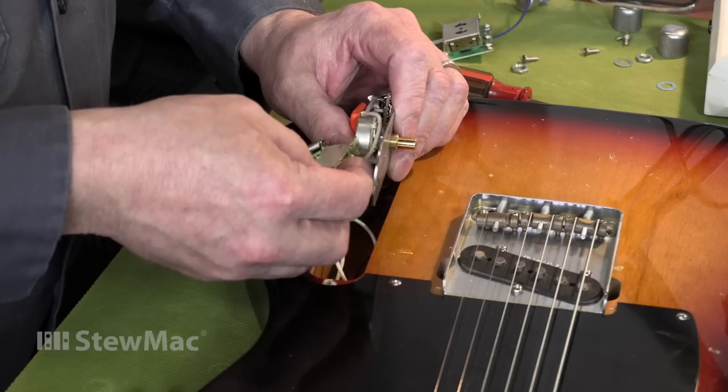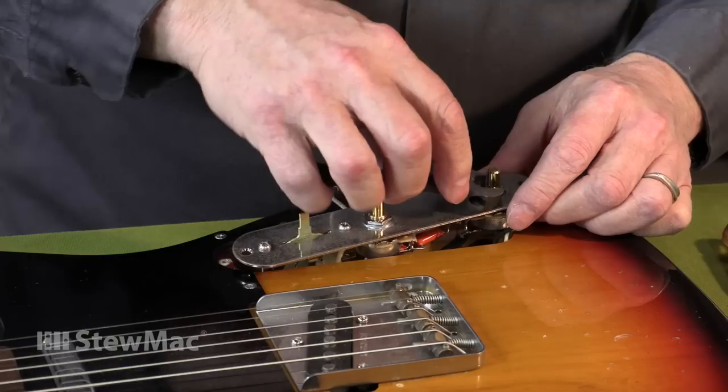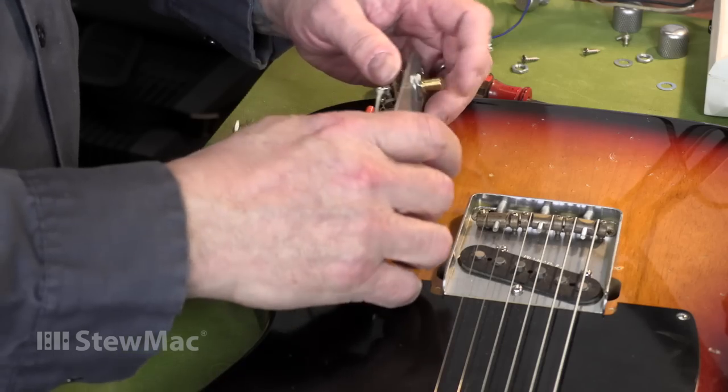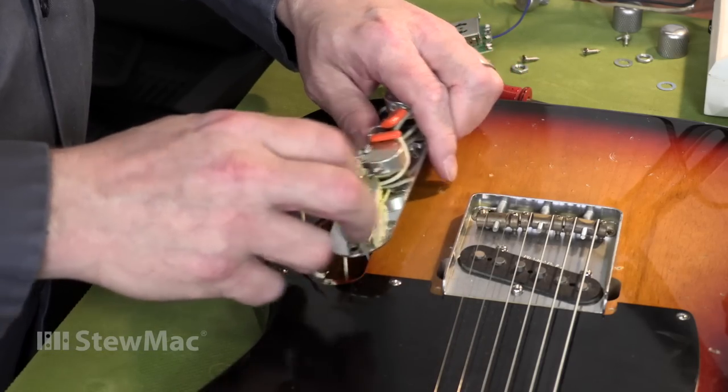In addition to tighter tolerances, she was also looking for a smoother, even change when operating her volume and tone controls, and ultimately a long and healthy working life.